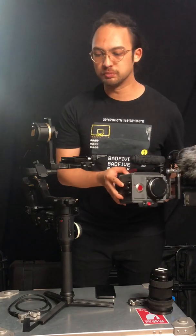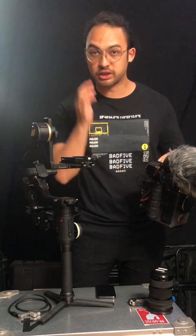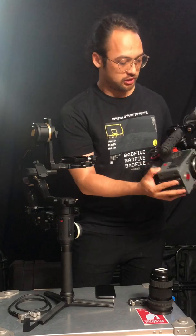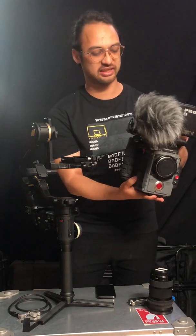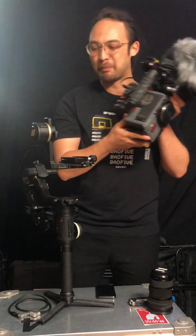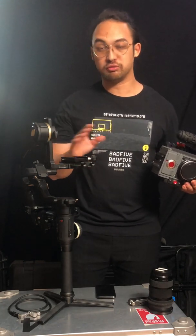The most important part is to try to have your camera package stripped down as much as you can. One thing with balancing is the overall weight, but another is the structure of the whole camera package. As we can see, this camera package is not symmetric — it's very weirdly shaped. It's always better to have your camera in a very well-shaped form so that the balancing will go very smoothly.